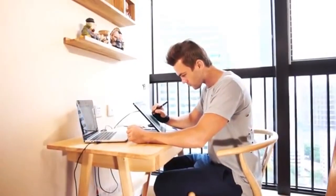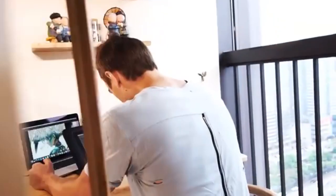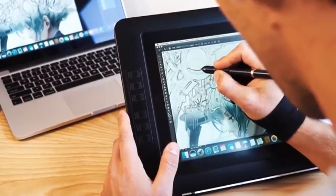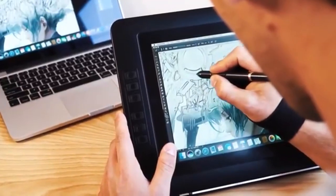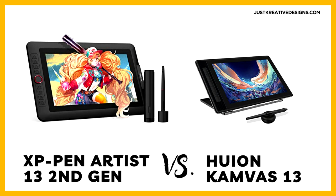XP-Pen Artist 13 2nd Gen versus Canvas 13: a detailed comparison. In the realm of digital art and design, choosing the right graphic tablet can significantly impact your creative workflow. Here we compare two popular models — the XP-Pen Artist 13 2nd Gen and the Canvas 13 — highlighting their key differences and strengths.